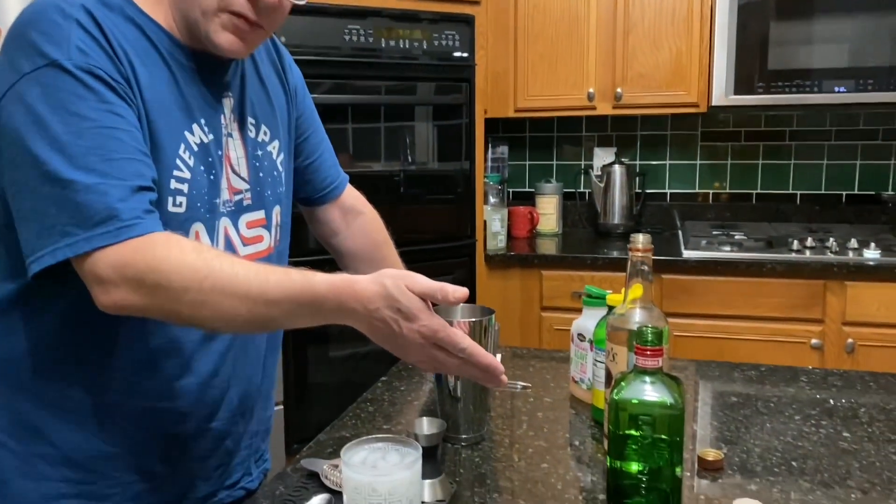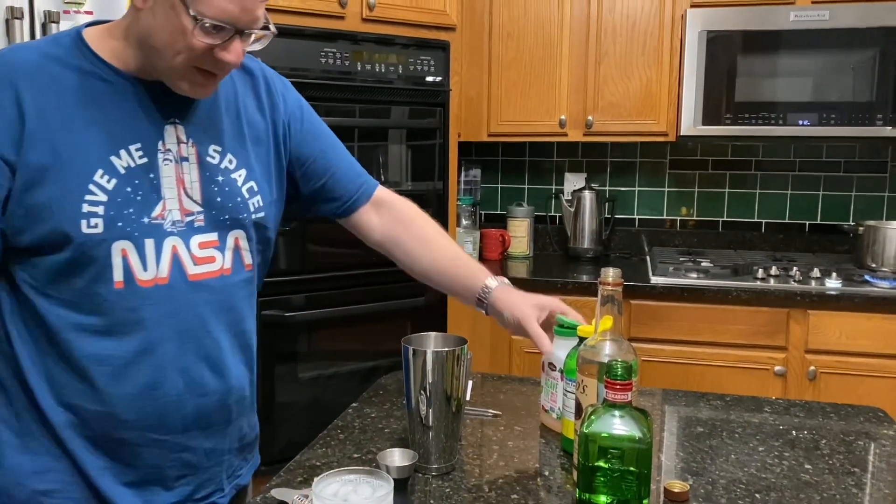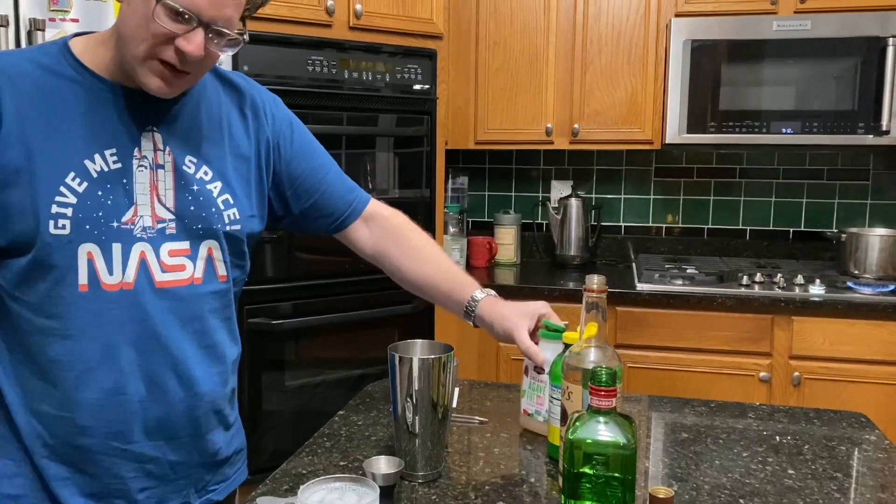First, our ingredients. We've got triple sec, we've got some vodka, some lemon juice, and the Agave 5 sweetener again.